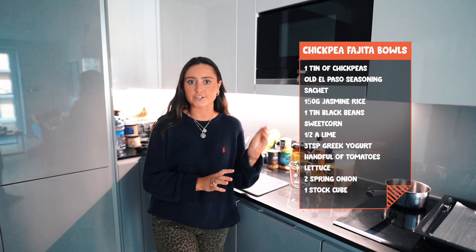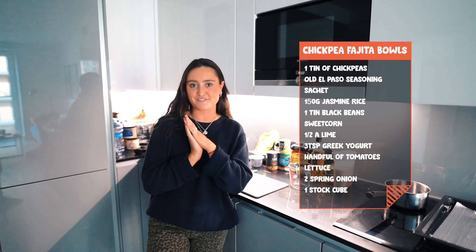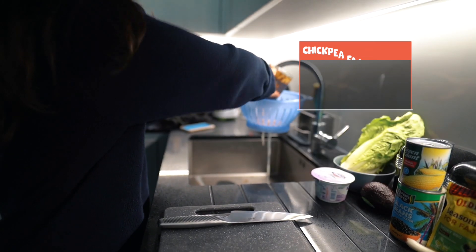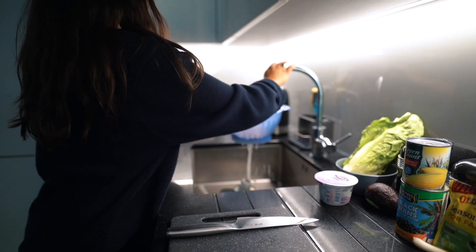Next up we've got chickpea fajita bowls. This is such a tasty recipe — it's got quite a lot of ingredients, but a lot of them are cold and don't need to be cooked, and it all adds to the flavour. I'm going to start by draining the chickpeas to get rid of any water, and then adding them to a jug.